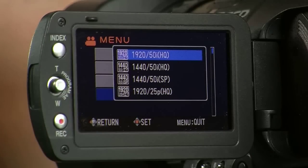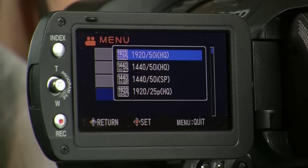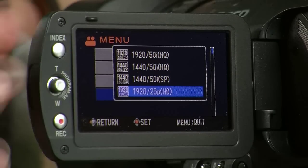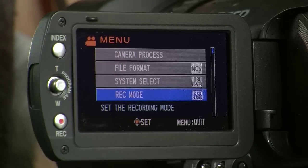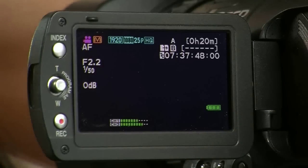Come back into the main menu and scroll down to Record Mode. Here you can either select Interlaced or Progressive. If you want to shoot Full HD, then I recommend that you choose the option at the bottom, which is 1920-25pHQ, and that will give you Full HD at 25 frames per second.